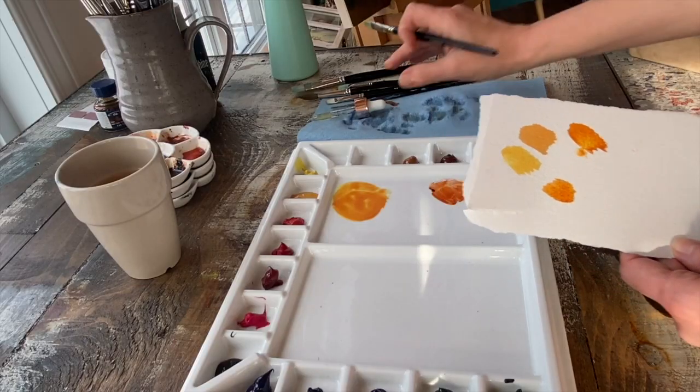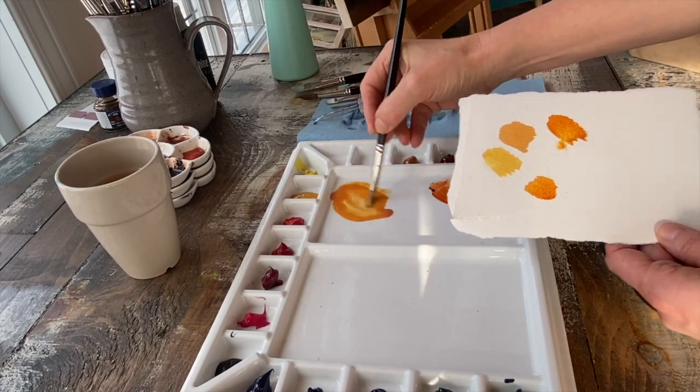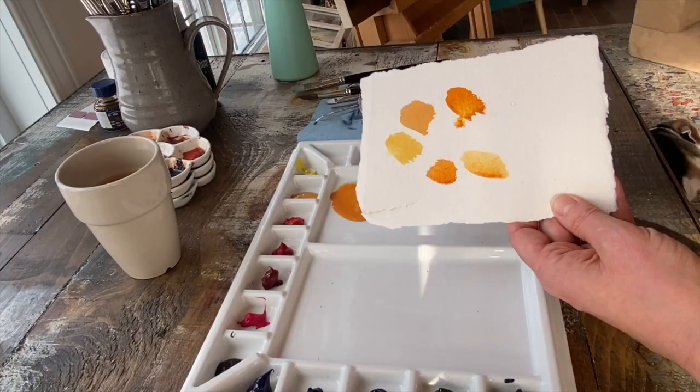Hi, I'm Krystal Beshara. In this video tutorial, I'm going to be talking to you about how to create pools of watercolor paint. That sounds pretty simple, but a lot of people struggle with the whole paint-to-water ratio, and I really want to address how I create a pool of paint and what consistency we're looking for.